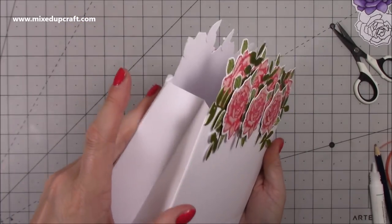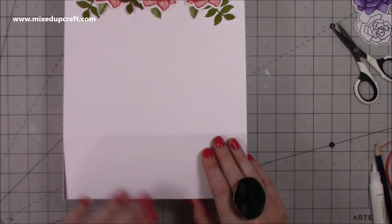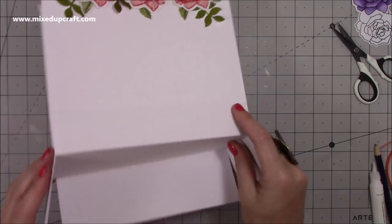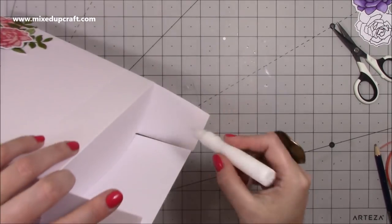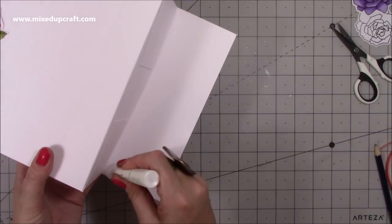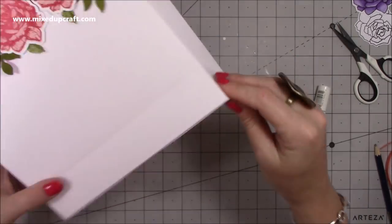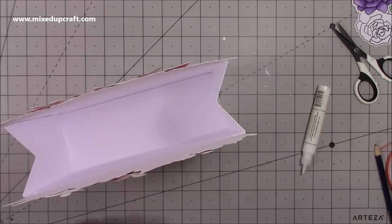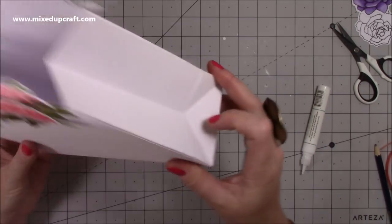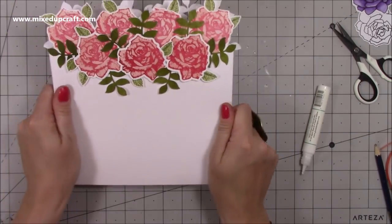Look how cute this looks — I absolutely love it! For the back piece, where you've got your score line, fold that one down first, add some glue, then fold down the front piece last since that's the decorative side. Turn it on its side and go in with your ruler to make sure it's all stuck down. Now push in the tops of the triangles on each side and bring the back down — it will all fold flat.